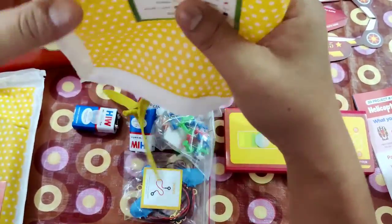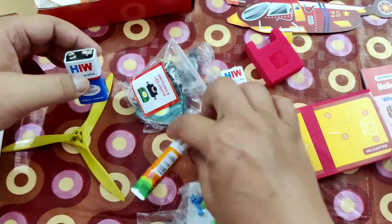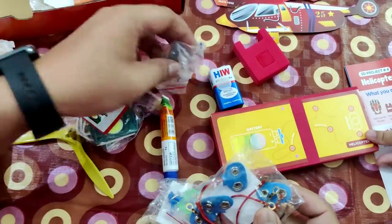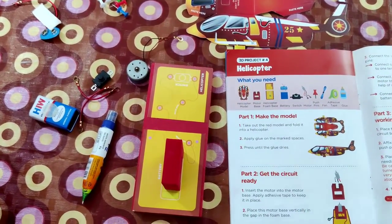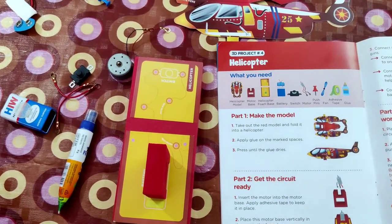We'll find all the batteries and wires and everything that we need. They have these batteries and glue, and wires. So we have all the things that we need to make our helicopter, and we can start making our helicopter model.